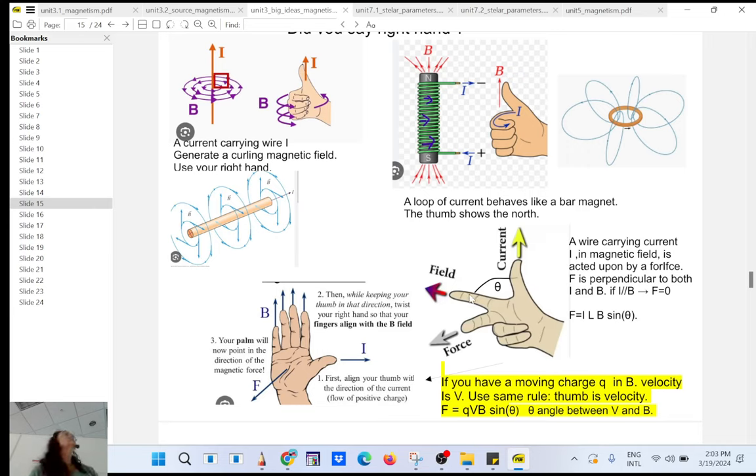Today we're going to see the same idea applies to a moving charge. A current is a flow of positive charges — even though it's actually electrons moving in the opposite direction. So a moving charge inside a magnetic field will also be acted upon by a force.